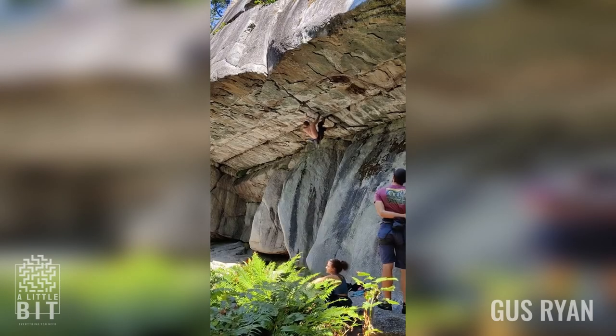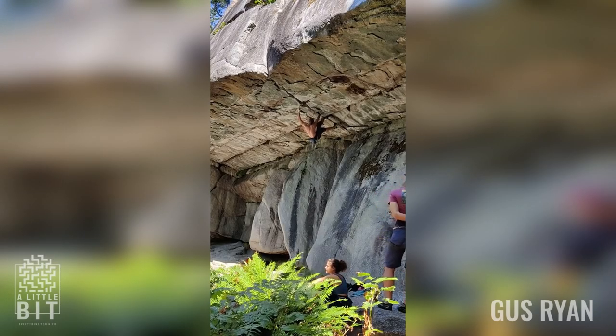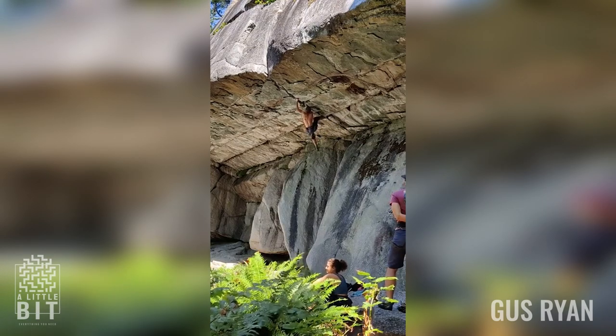Believe it or not, yes, this gentleman managed to climb those rocks without safety elements and assistance. Yeah, it's tough.